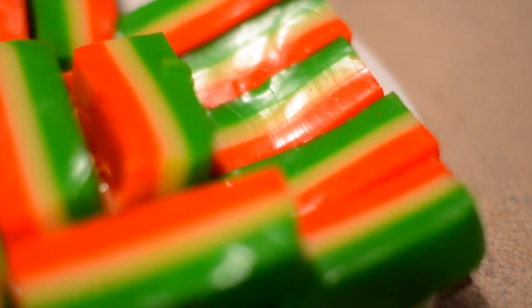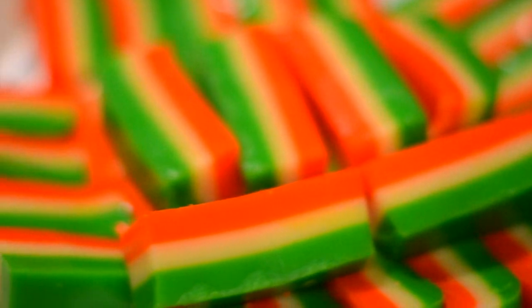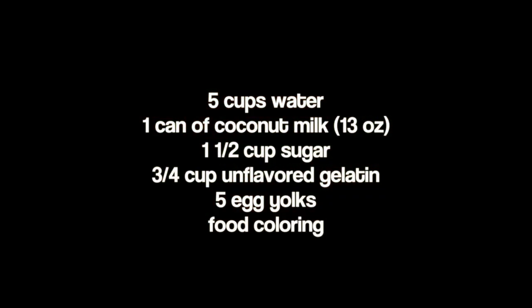Hi, this is Annie and today I will be making mong jello. This is a really easy snack and I hope you continue watching if you want to learn how to make it. This only requires a few ingredients. You can get all the list of measurements and recipe ingredients on my blog.